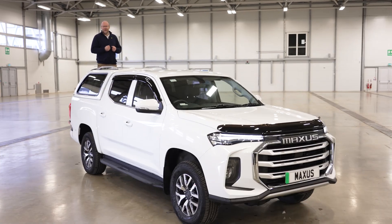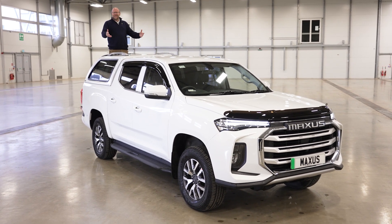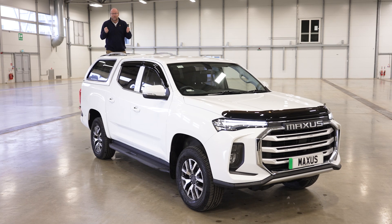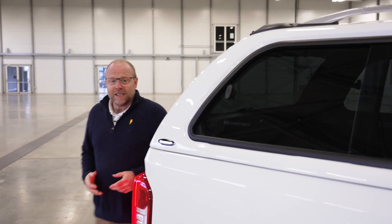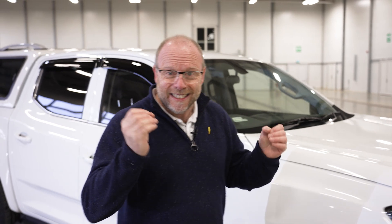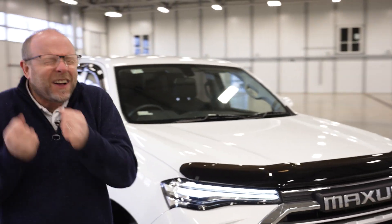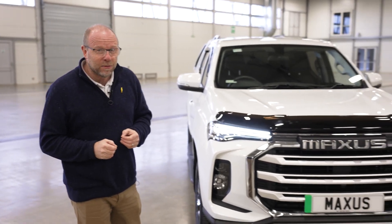Someone said there were no electric pickups here in the UK, but behold my latest chariot, the Maxxis T90 — an electric pickup, here in the UK. So here it is, the Maxxis T90 EV. It is an all-electric pickup and I just get all excited because this hasn't been available before.